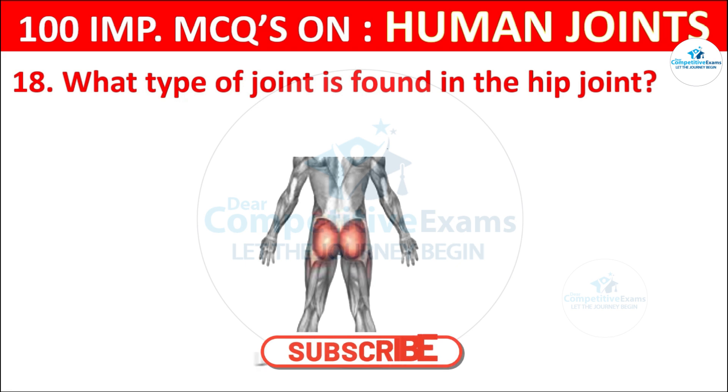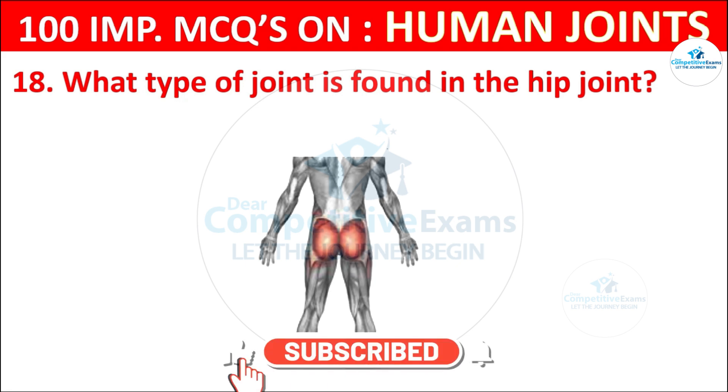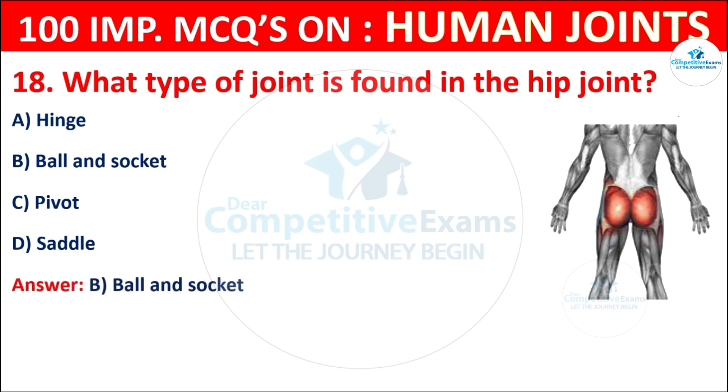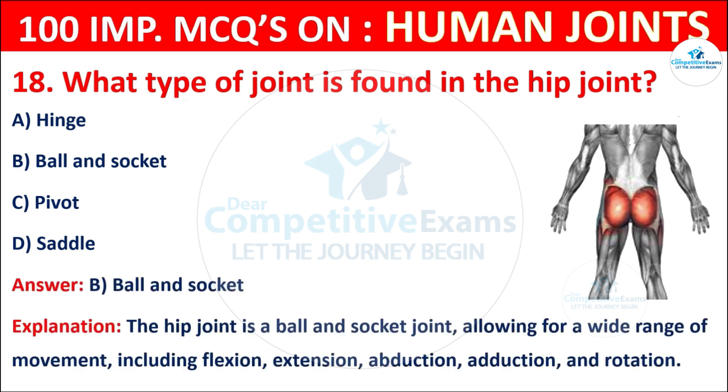Question No. 18: What type of joint is found in the hip joint? Your options are: Hinge, Ball and socket, Pivot, or Saddle. The correct answer is B, that is ball and socket. The hip joint is a ball and socket joint, allowing for a wide range of movement including flexion, extension, abduction, adduction, and rotation.